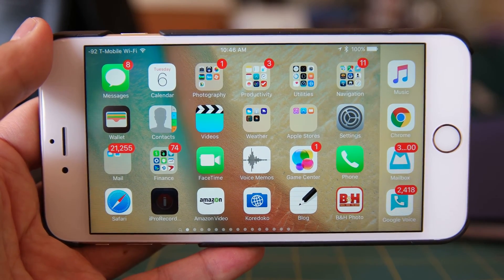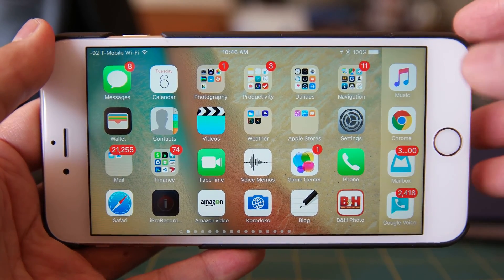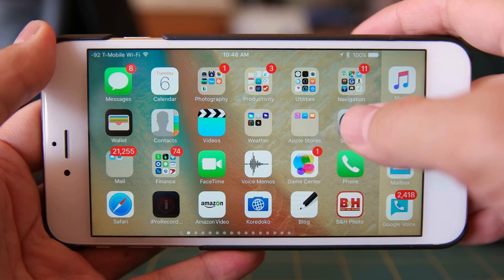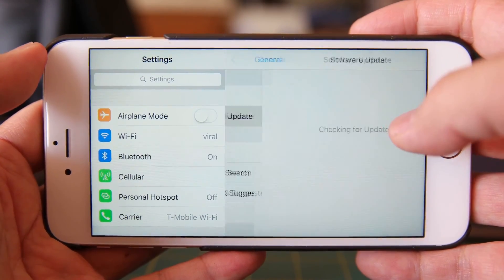Hi, this is Mike Moogin. In this short little video, I'm just going to show you how you can better secure your iPhone. This is running version iOS 9.0.2. One of the main things you want to do to help secure your iPhone is just to click on Settings and do Software Update.